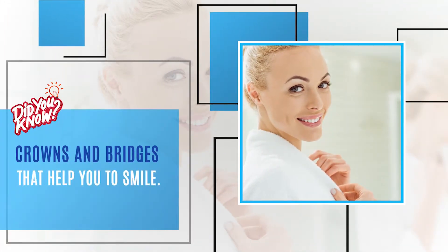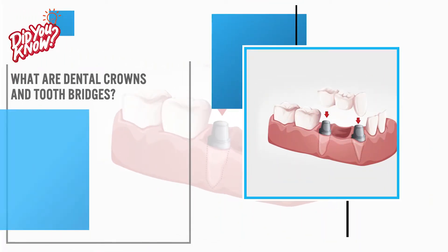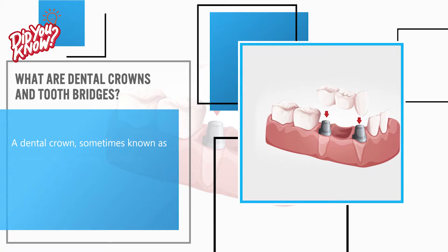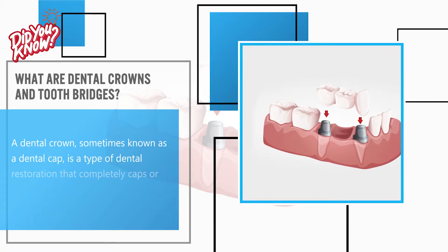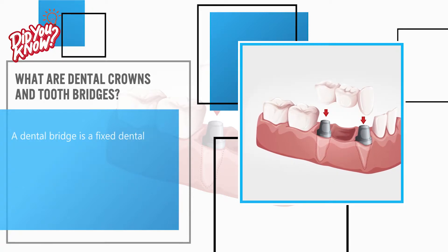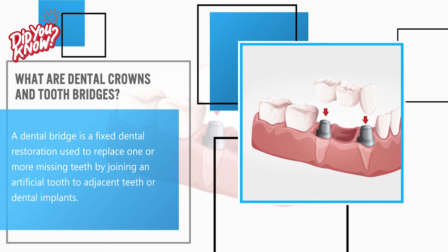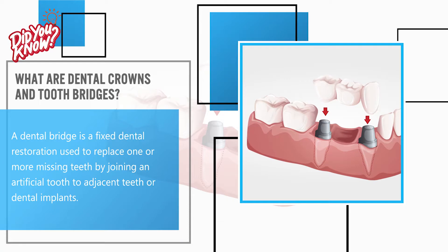Crowns and Bridges that Help You to Smile. A dental crown, sometimes known as a dental cap, is a type of dental restoration that completely caps or encircles a tooth or dental implant. A dental bridge is a fixed dental restoration used to replace one or more missing teeth by joining an artificial tooth to adjacent teeth or dental implants.